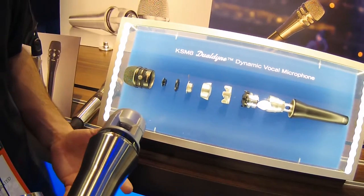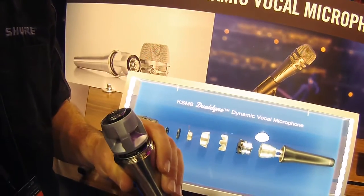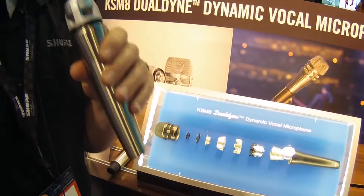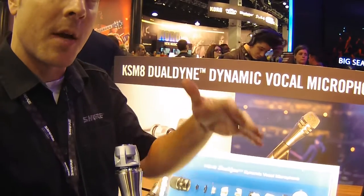The first benefit is it controls proximity effect — the muddiness that happens when you get right on the microphone or back off of it. It gives you a huge sweet spot on this mic, so a vocalist can really work the mic and the engineer is not going to hear all those changes related to bass response coming in and out.